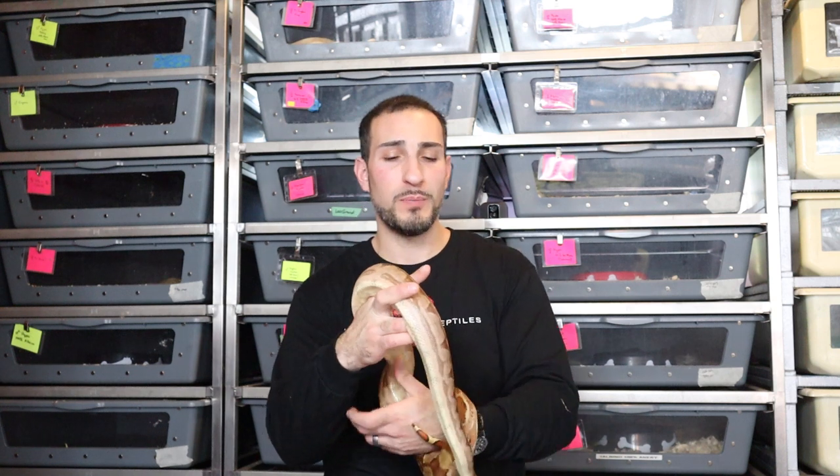Aspen can get a little pricey. I buy the four-quart bags at about thirteen to fifteen dollars a bag, and I need about ten bags a month to keep all my snakes clean — so I'm spending about a hundred fifty dollars a month on substrate. Because aspen molds up, I have to change it every two to three weeks at most. But with my busy schedule, being able to go into cages and spot clean quickly is important to me. I was using newspaper for a while going into breeding season to keep things really sterile and make sure there were no mites or parasites.